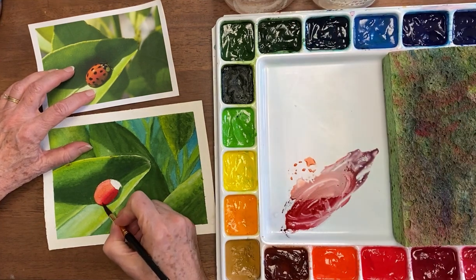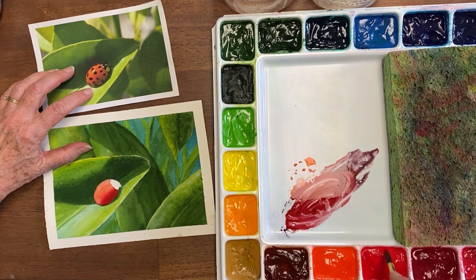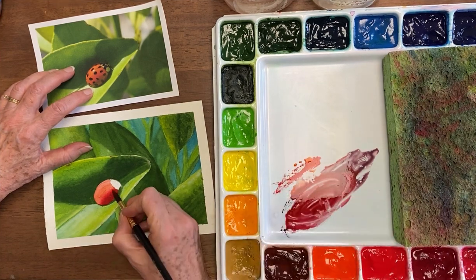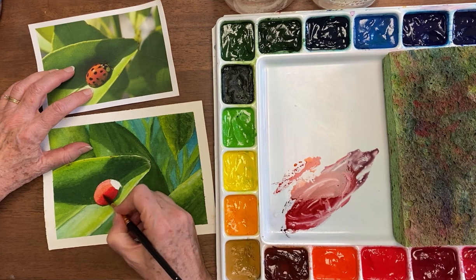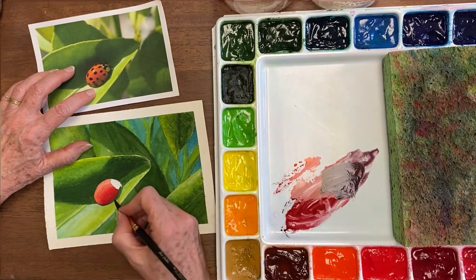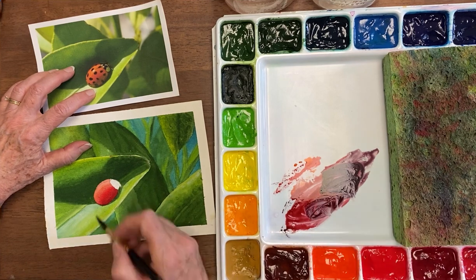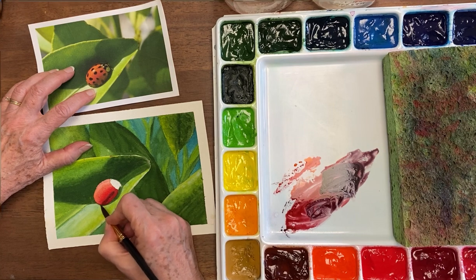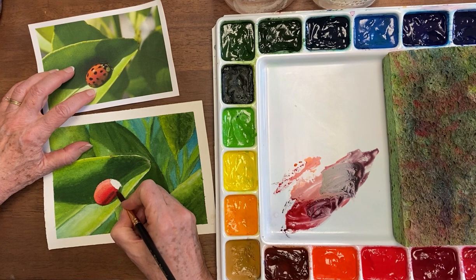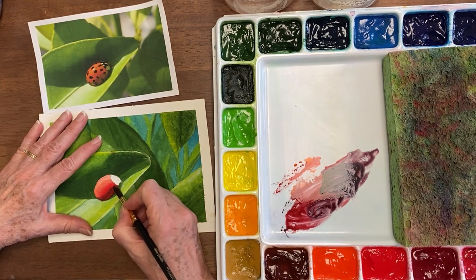Drying off my brush and softening that edge. Some of this red part actually goes up a bit higher, so I'm going to do that so we have at least one place where there's a nice bright red. I also have quite a bit of a darker area right in here, and then at the bottom it's almost black, so trying to get that by bringing this around.